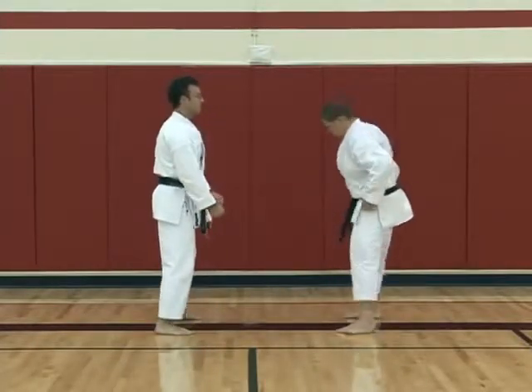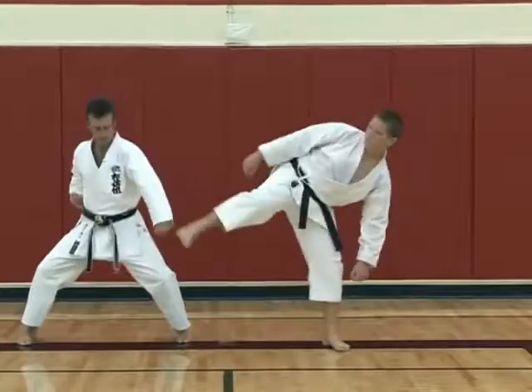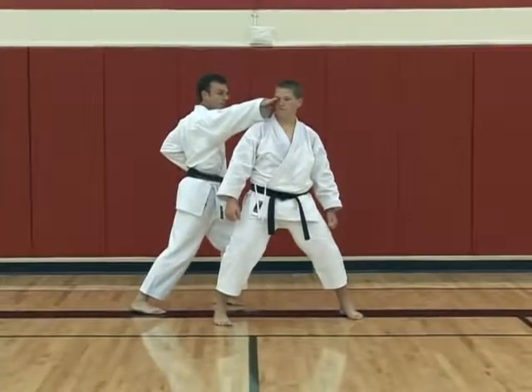Number two. This time I'm using my forearm to block. I go each, into kibodachi, and then knee, ridge hand strike.